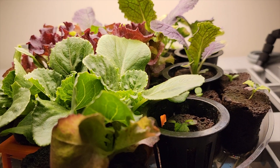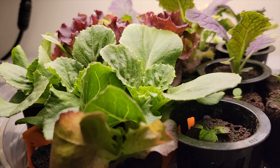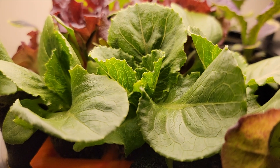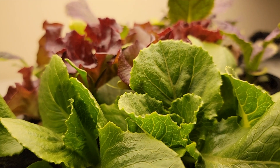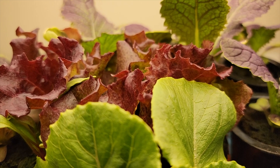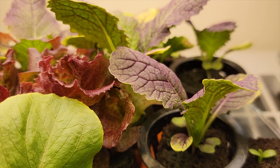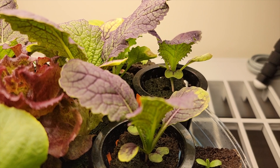I would say this was a pretty good experiment using the Spider Farmer LED lights to start my lettuce plants. If you enjoyed this content please hit the like button and consider subscribing — I'm going to be doing more videos like this using the Spider Farmer LED lights to grow other plants. You'll probably also want to see me adding these plants to the Martian tower garden, so there'll be another video about that. Thanks again for watching and happy gardening!